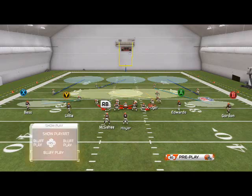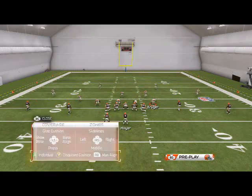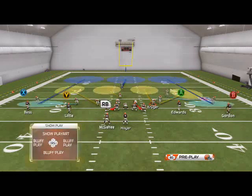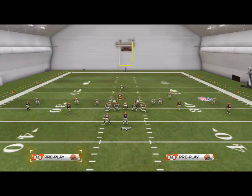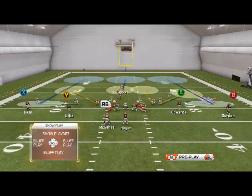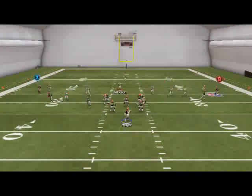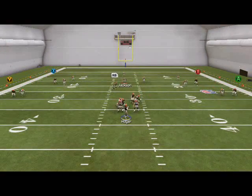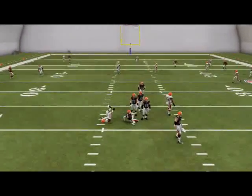This is the base zone coverage. One other coverage I really like is the cover three — globally zone the linebackers and do all the tricks we did out of cover two sink, man align so that the zones play wider. I'm using it in the middle of the field, and what I love about this is I can be really aggressive with my user control player because I have that deep blue behind me. So I can be as aggressive as I want underneath, and I still have really, really good coverage.